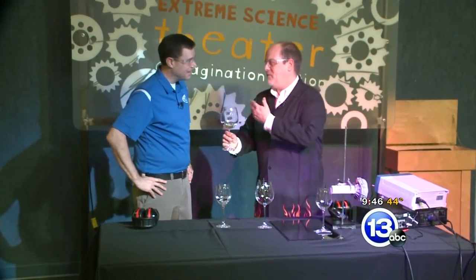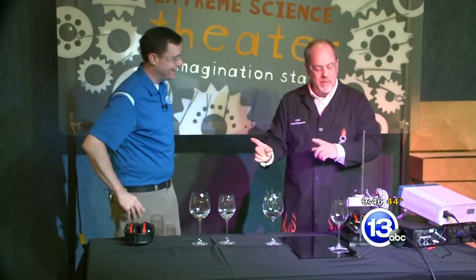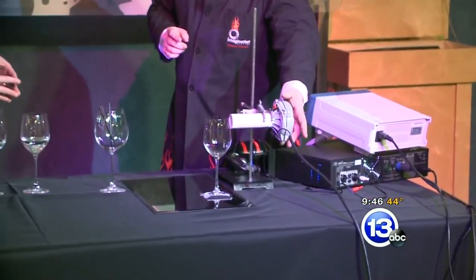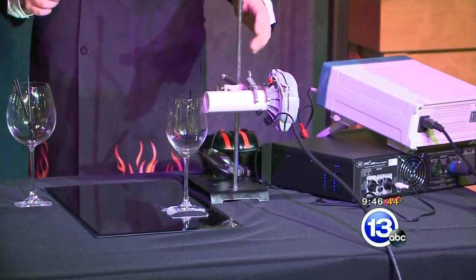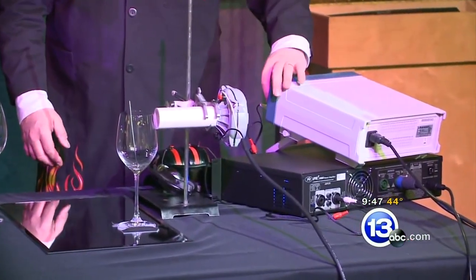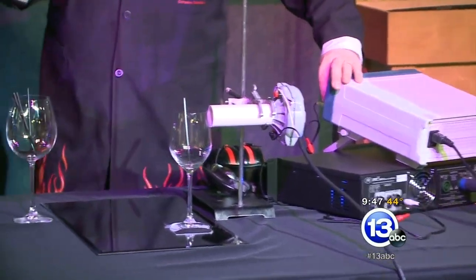Now, neither of us are probably that great at that, so we're going to step it up to a speaker driver here. This is a high power speaker driver that we can pump like 300 watts of power into this PVC pipe right next to this glass. We're using a really high-tech tool here, which is the coffee mixer. This is all connected up to a signal generator. When we hit the right frequency, we should be able to see this little stir dance around.